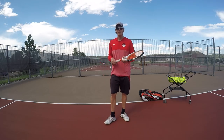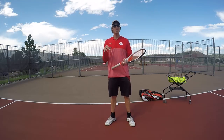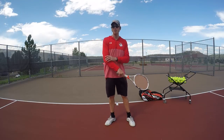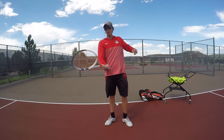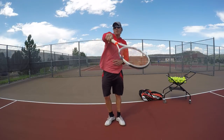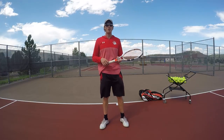I recently made a video showing how your forehand and serve could be an issue with arm problems. If you're able to turn with your non-dominant arm and use your shoulders on the serve and you're still having arm issues, there are a couple other things you might want to consider.